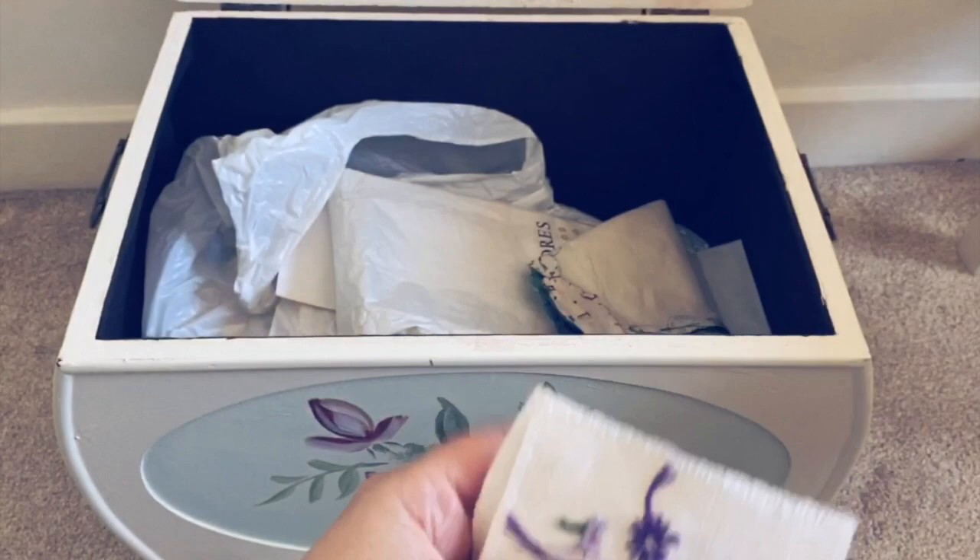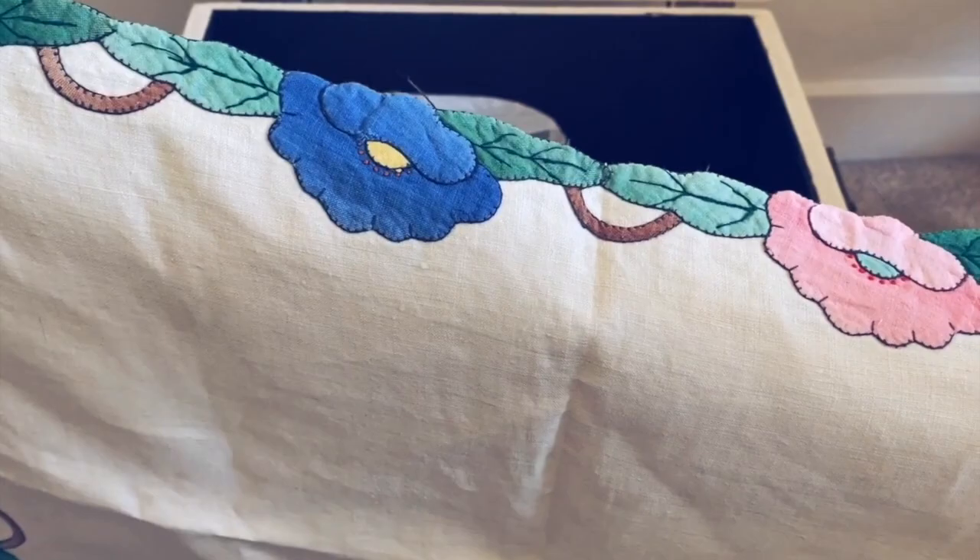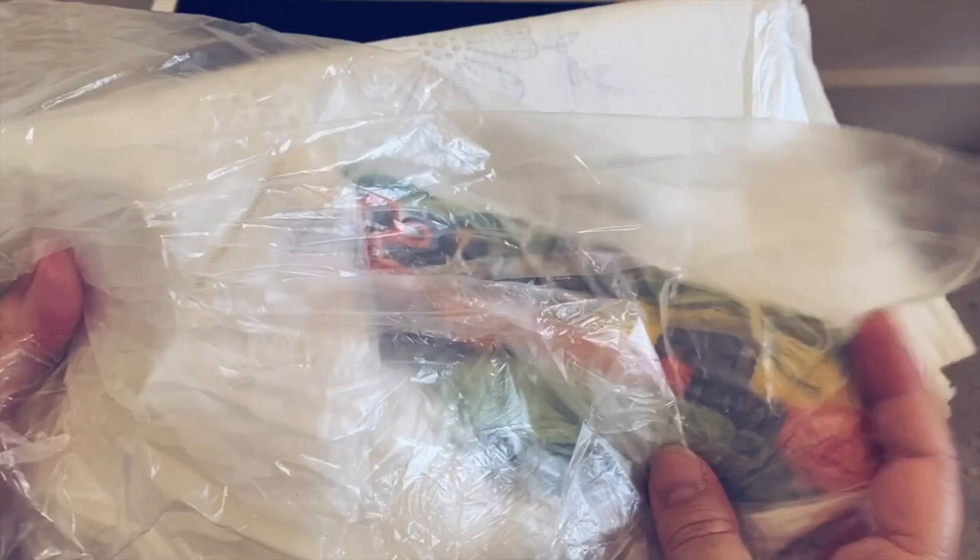She also has these small embroideries, just partly done, that were put on with a transfer. And here you can see some appliqué - different coloured linen pieces appliquéd around the edge to make a dressing table mat.